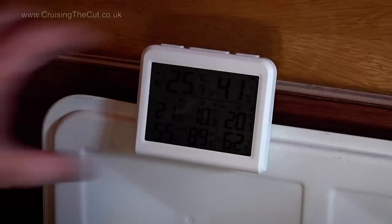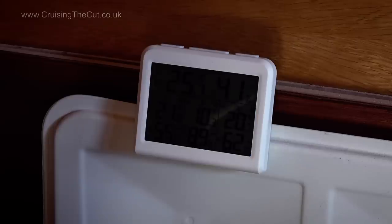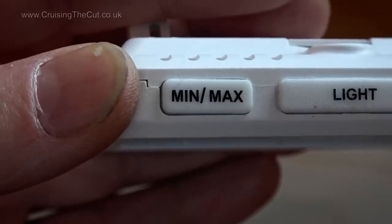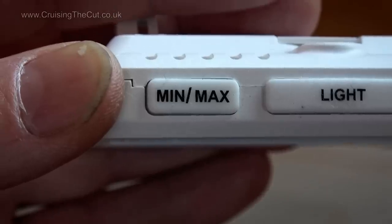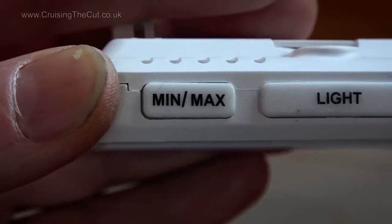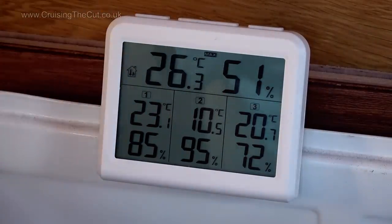Other useful features include a little backlight so you can read the meter in the dark, and it's certainly a very crisp and readable display. The light goes off automatically after a few seconds to save battery. Plus, and this is rather cool, it records the maximum and minimum readings for the past 24 hours, which you can click through by pressing this button on top, as seen in this demonstration.